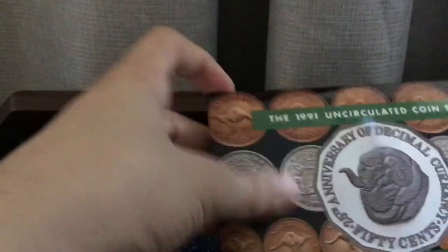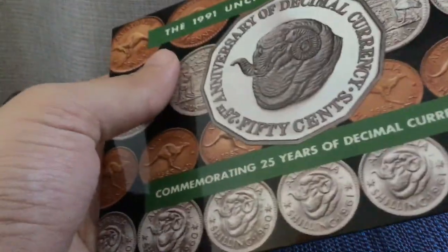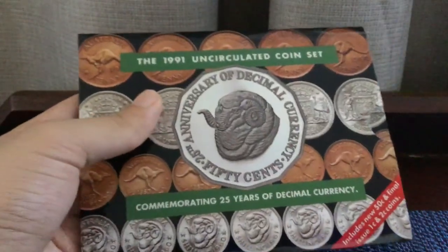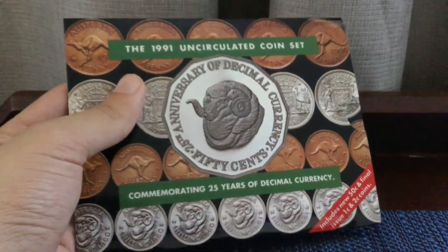So that's the 1991 uncirculated coin set. Hope I did a better job at explaining than I did with the first one. Thank you for watching — like and subscribe, and see you next time.